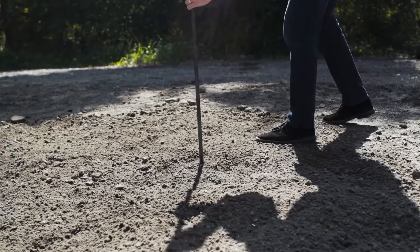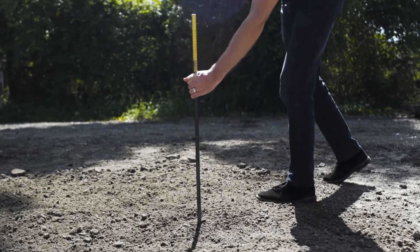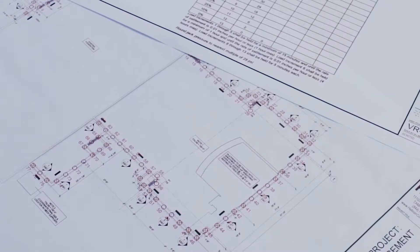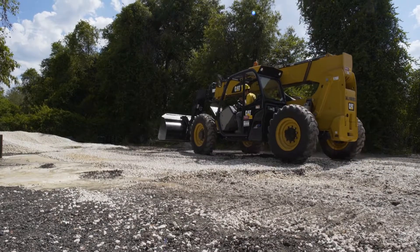a surveyor places reference stakes from which the vibro-locations will be laid out. Our crew will then lay out the vibro-locations in accordance with the engineer's drawings and the reference survey stakes. Each location is generally numbered for cross-reference with the layout drawing.